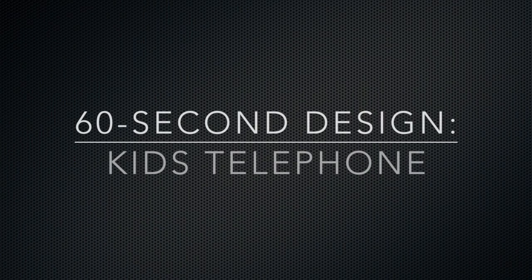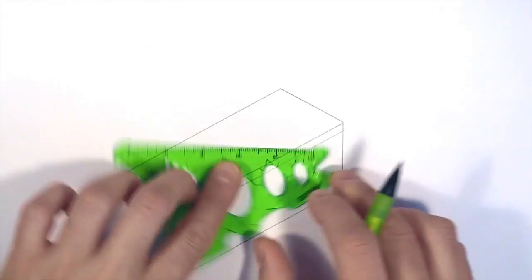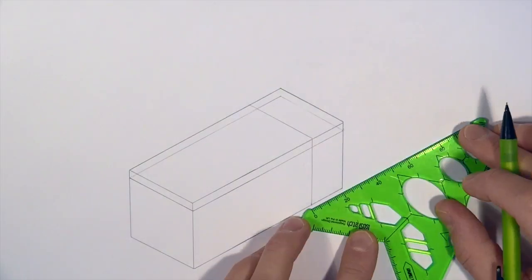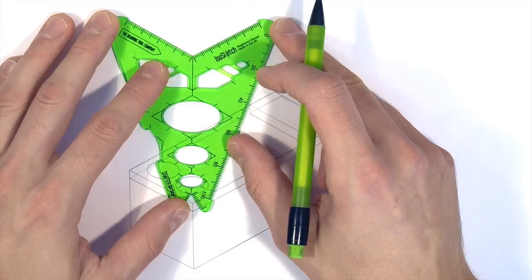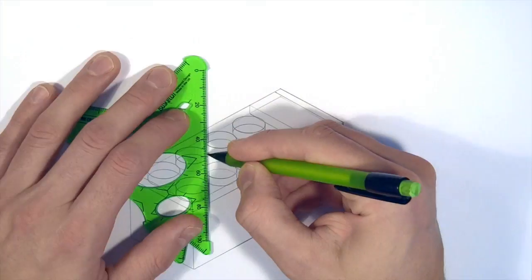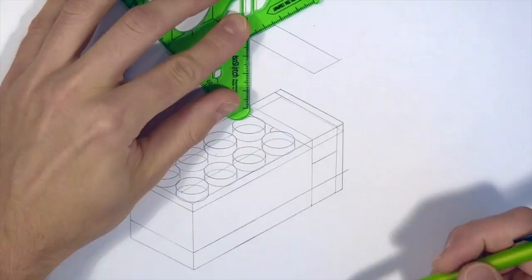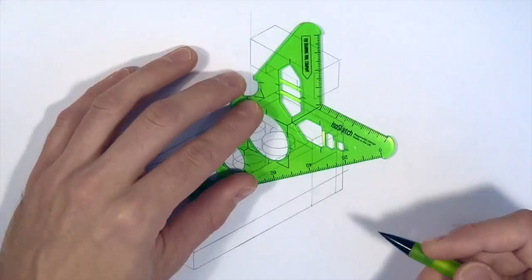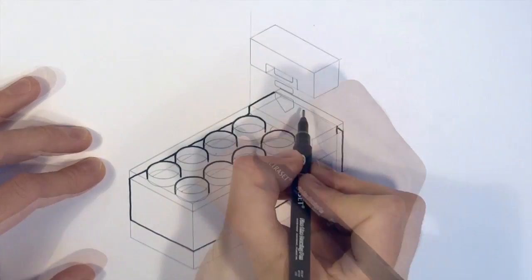So now you've got the basics, let's see a design from start to finish in 60 seconds. Let's get started!